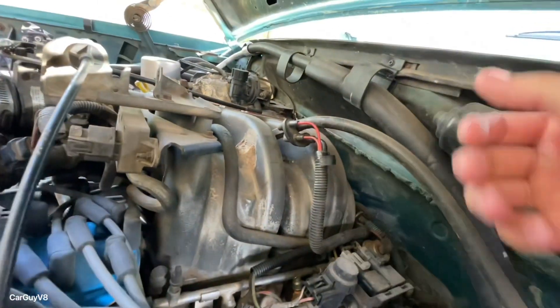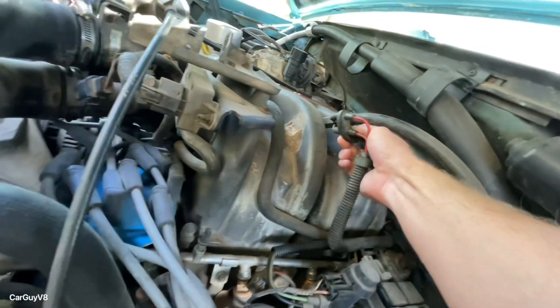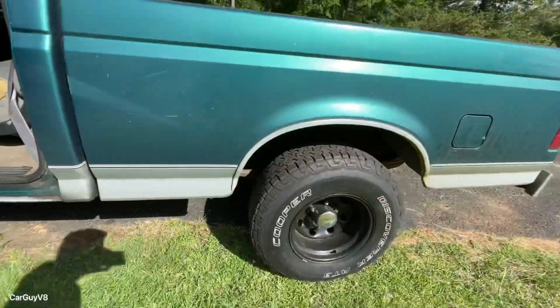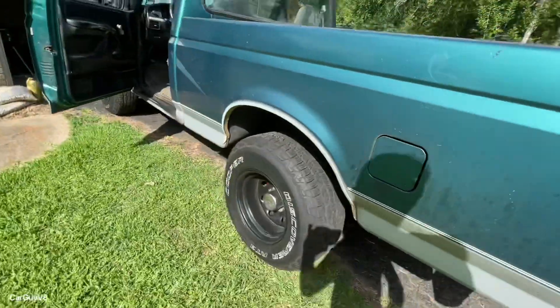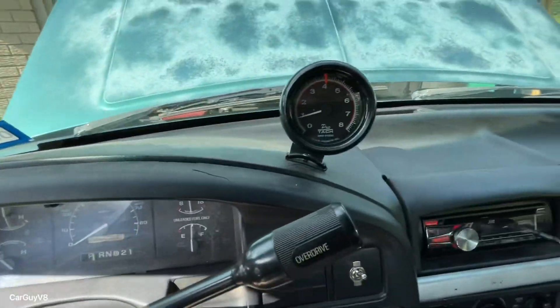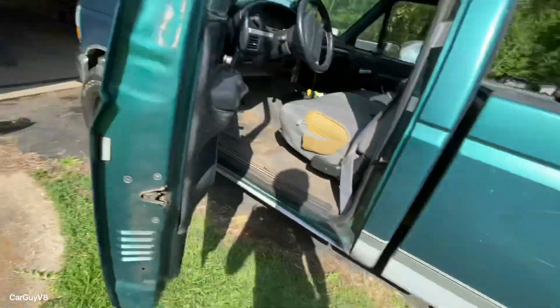I might slip off, but basically you pull out these vacuum hoses right here. Sounds pretty good, doesn't it?